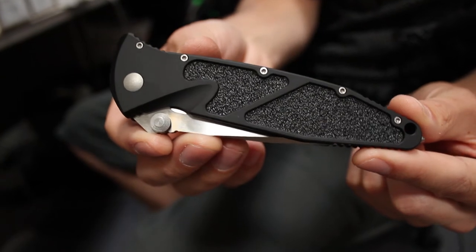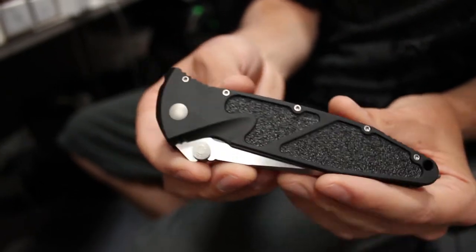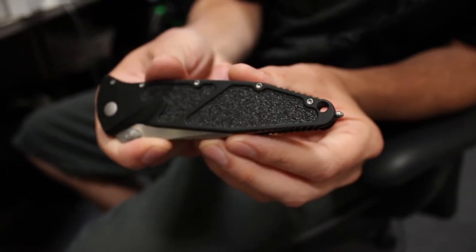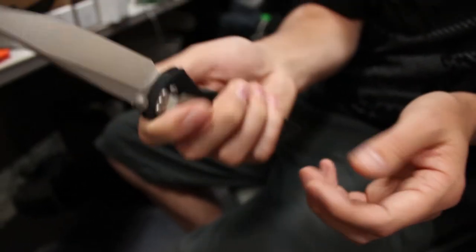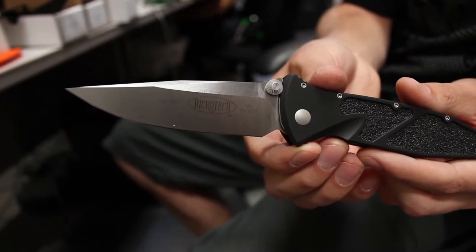They didn't change too much on this — it has the grip tech in the front, a small glass breaker in the back, a pocket clip, and so far it's available in three different blade styles.